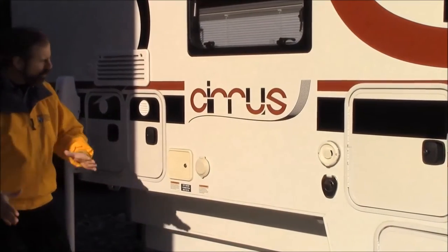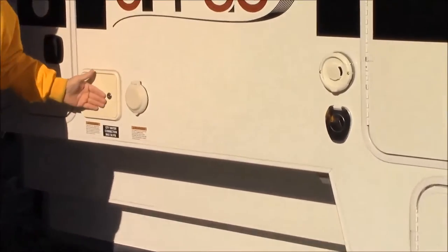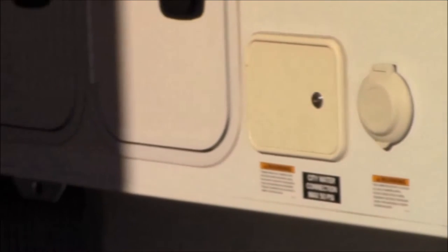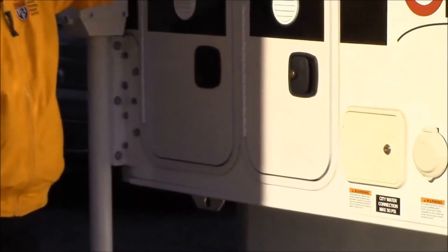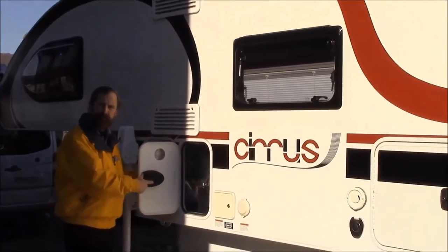Now when you're going to be hooking up, you have your electrical hookup here. You'll have your either water fill or you'll be putting your water hose on here so that you have water. You have a cable connection over here. These two here — this is the back side of the refrigerator, so that'd be for maintenance. Then you also have the battery compartment.